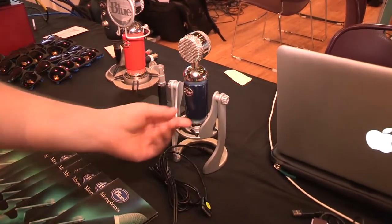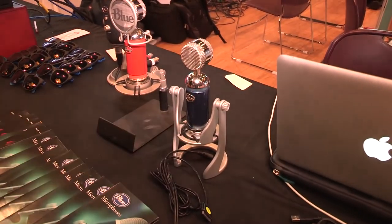You can also push this knob in and it becomes your input gain knob as well. The Spark Digital, as well as the Spark, are both $199. They're amazing products and you can get them right here at Full Compass.